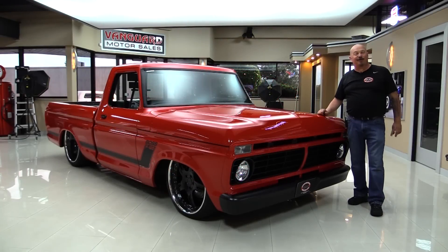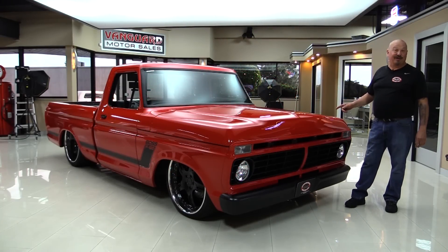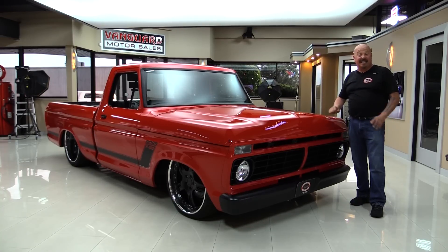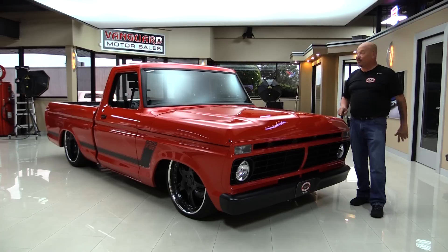Hey guys, welcome back to Vanguard Motor Sales. I'm Greg and I've got the 1973 F100 Boss pickup truck here. She's got a Vortec supercharger on her. This truck was built with an open checkbook for the Vortec booth at SEMA 2014 and it's an amazing build. We'll get it up on the lift and show you the bottom side, pop the hood and take a look at that Coyote with that Boss intake and the Vortec supercharger.